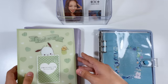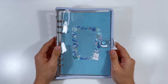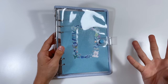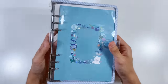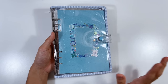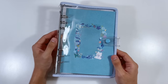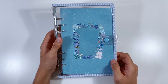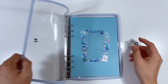I got this TXT binder from YesStyle — all the supplies will be linked in the description. I did have some complications because I originally ordered two binders from YesStyle but accidentally sent them to my dorm while living at home and they never arrived, so I had to reorder. But I finally have it — it's really pretty, like glitter with a light blue gingham pattern.